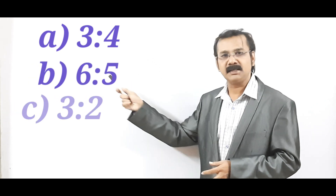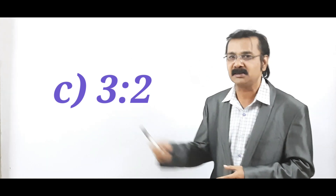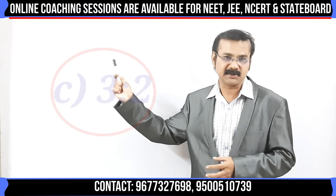If you see the options A, B, C, and D — just tell me where the option lies. Yes, it lies in option C. It is 3 is to 2, which has been encircled in the screen.